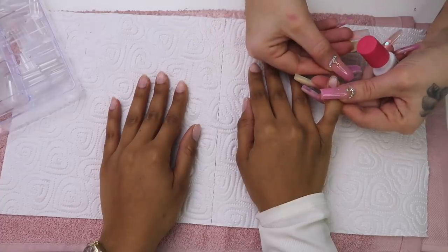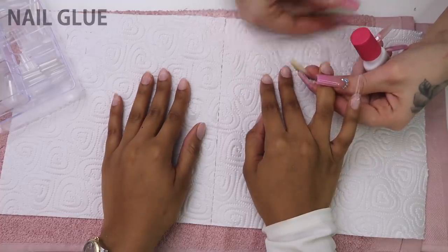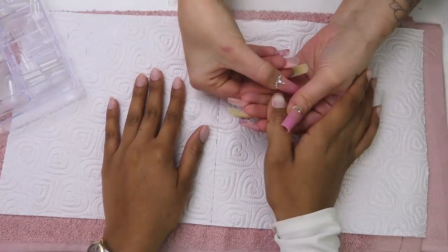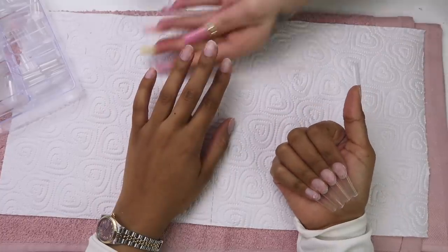Now onto the fun part — we're gluing the tips on. We're actually using a tiny little bit of glue, not that much because we're still applying some acrylic, and that's what's actually going to hold the nails in place. That's one hand done, onto the other hand.